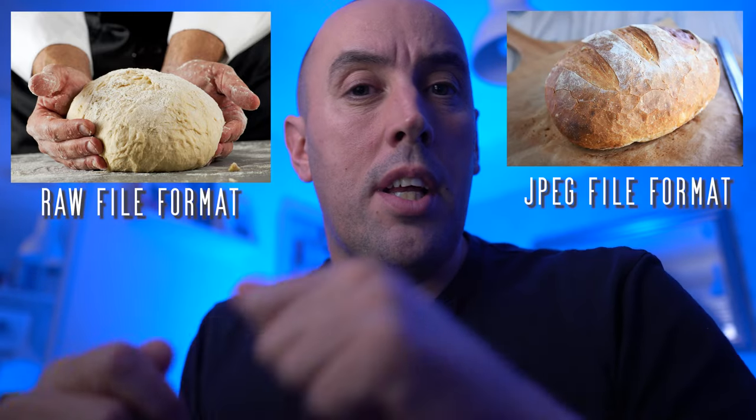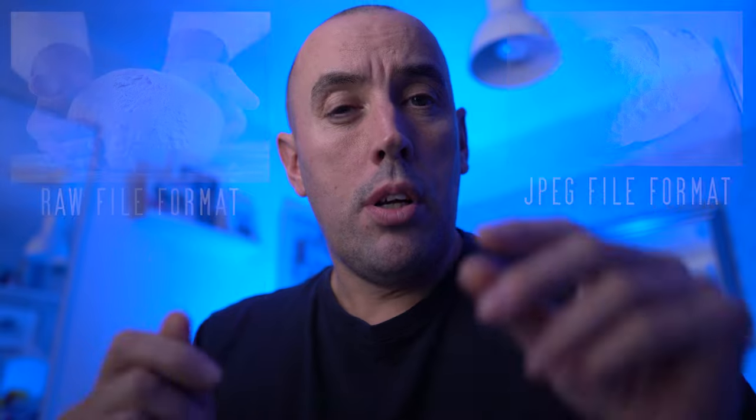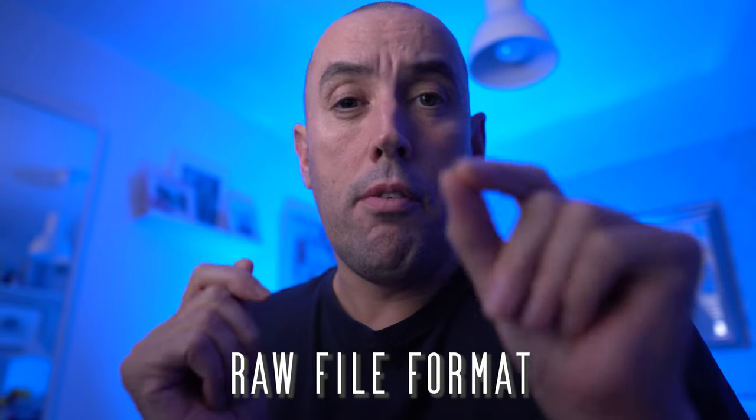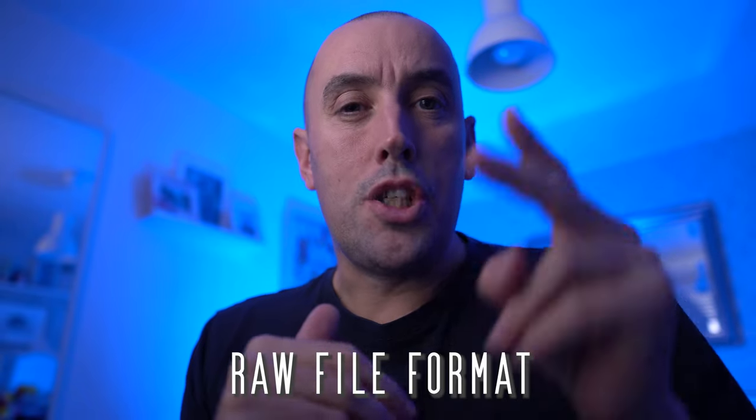With JPEG, it's the finished product compressed down by your camera with color science applied — it's the finished article. It's kind of like a loaf of bread, with the RAW file format being the dough that's stretchy, and the JPEG being the cooked loaf of bread that can no longer be pulled about. So make sure you shoot in RAW file format and that's going to give you the best results in Lightroom.